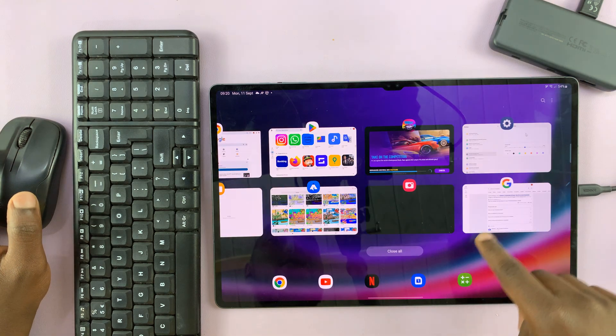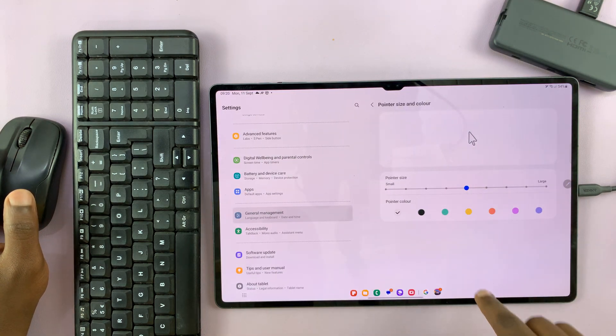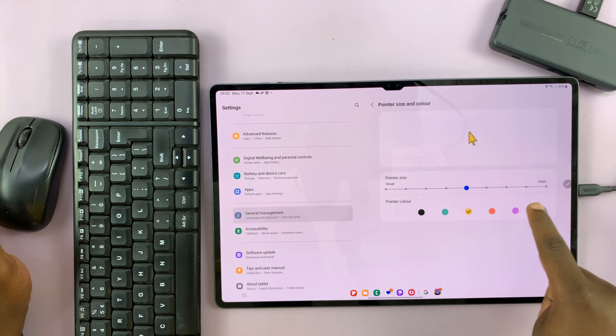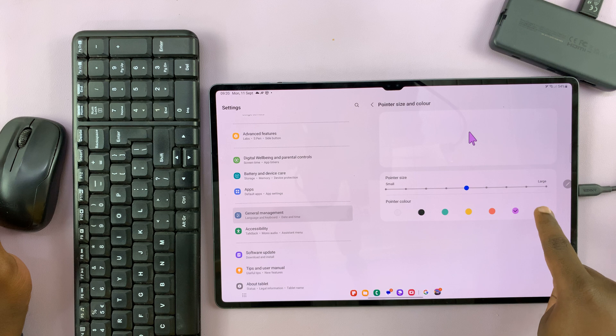While you're at it changing the size, you can also choose to change the color. If you're interested in changing the color, you can do that from here as well.